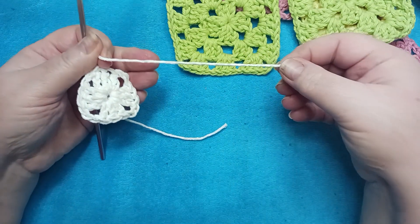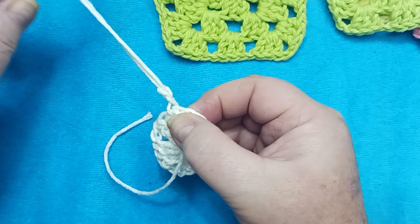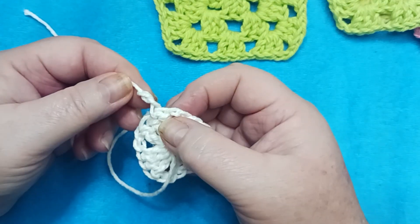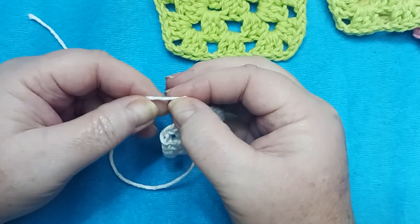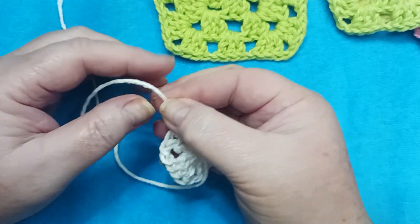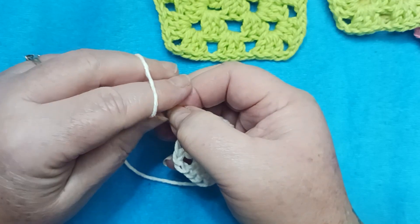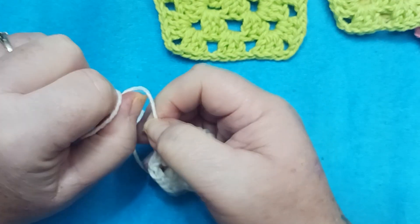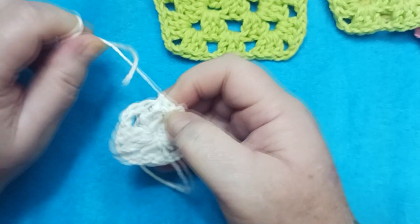Leave yourself a nice long tail. Pull your yarn through. You've got two chains here. Pinching between your thumbnail and your index finger, pinch the very top of this sequence of chains. And then with your other hand, pull firmly. You're going to pull that knot snug up against your work.